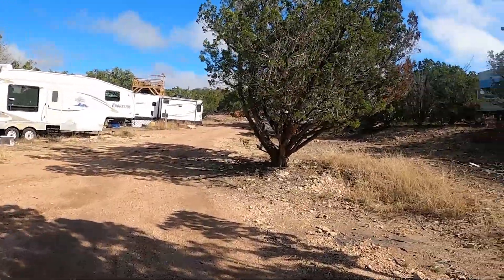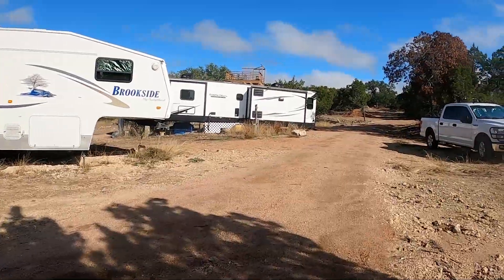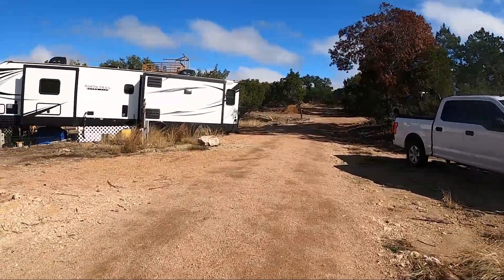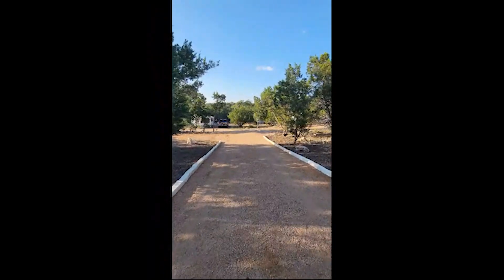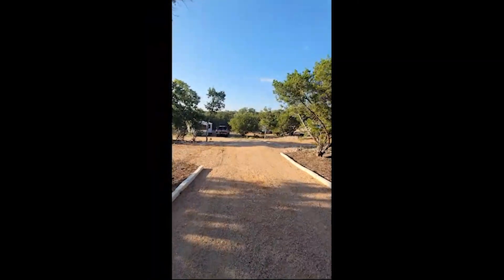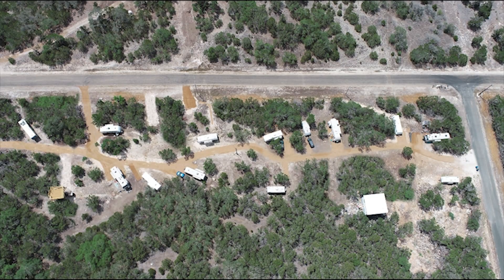Crushed granite doesn't look nearly as nice as asphalt or concrete, but it comes at maybe a tenth of the price. I also use it for the lots themselves. One problem I face is washouts when there's heavy rain, but I'm not in an area that gets a ton of rain so it's not a huge deal — and I'm planning to create borders around the roads to limit washout. The county mainly pays attention to easements: they want to make sure emergency vehicles like fire trucks can get in and that your roads can handle big vehicles, which matters since RVs weigh a lot.